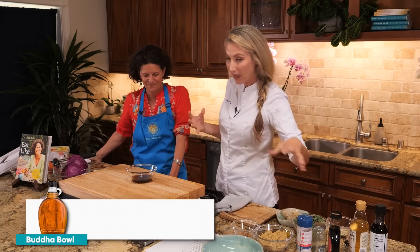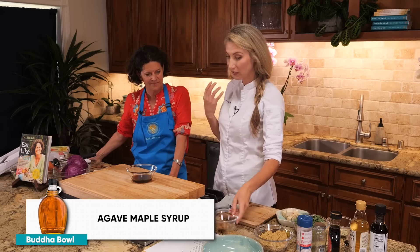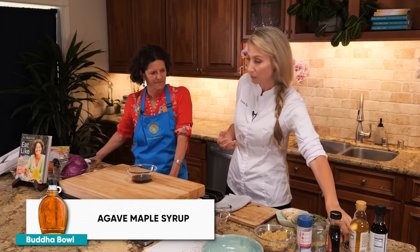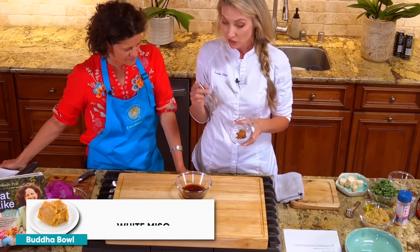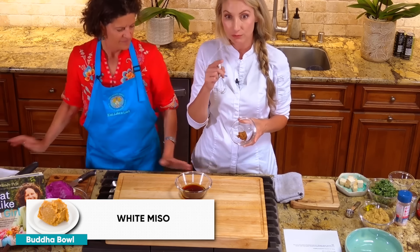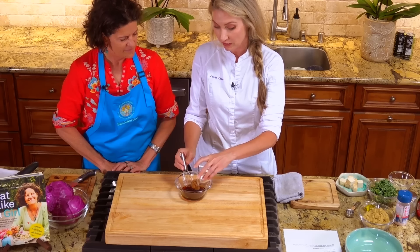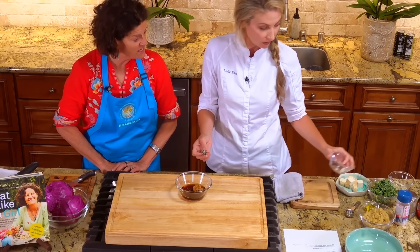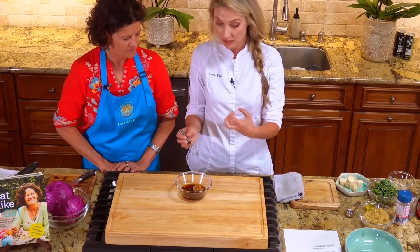I just added in a little bit of agave — you could use maple syrup or skip this entirely if you like more tang. And then I'm also going to put white miso paste in. So if you have full-blown salty soy sauce, be very mindful of the amounts of salt you're going to add later.